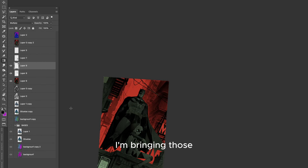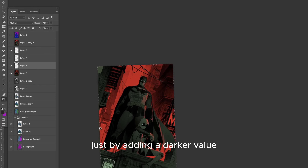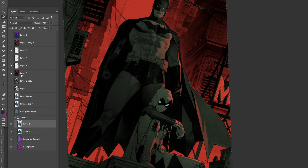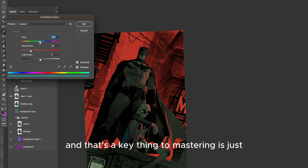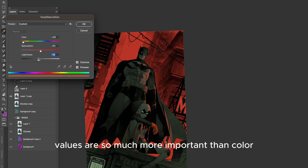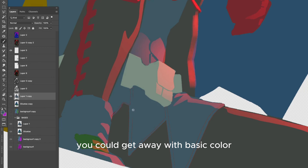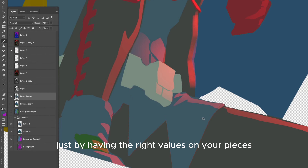With the help of my flats, I'm bringing those elements from the background a little bit forward just by adding a darker value. And that's a key thing to master — values are so much more important than color. You could get away with basic color just by having the right values on your pieces.